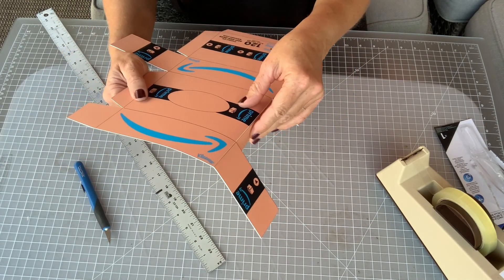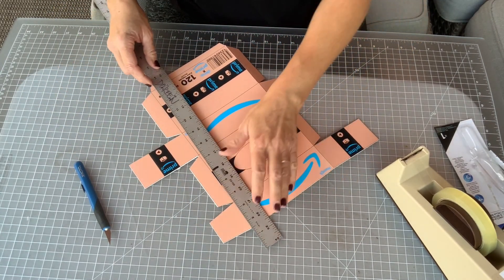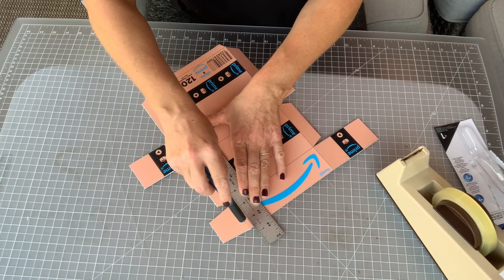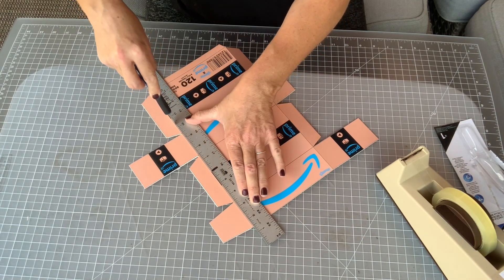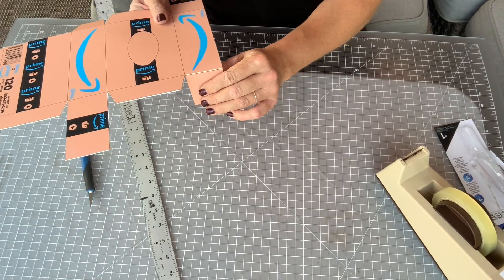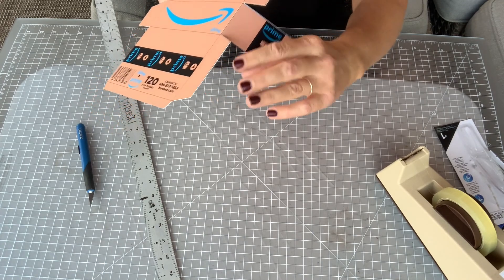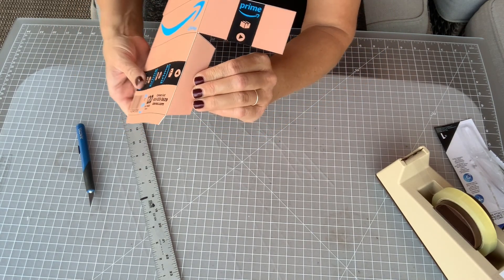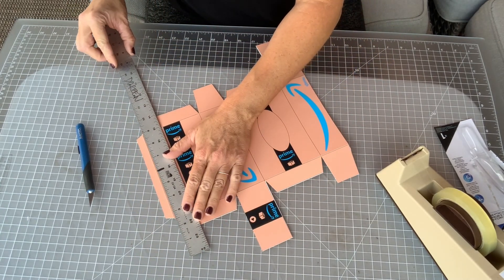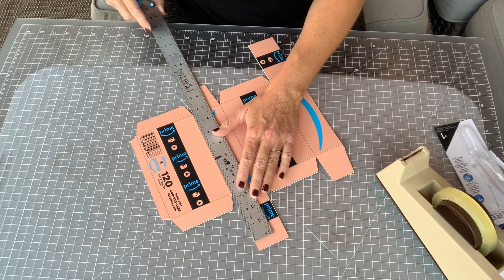We don't want to cut those flaps off; we just want to give it a little score so it can fold nicely. If you don't score it, you're not going to be able to fold the cardstock — it's just too heavy. Line up your ruler and use a very light pressure, then just test it. If you feel like it's not going to fold, give it one more light swipe. You shouldn't be able to see the flap coming apart — it should still stay very secure. Once you've done those, come across and score anywhere that you had a line, wherever all the folds will be.